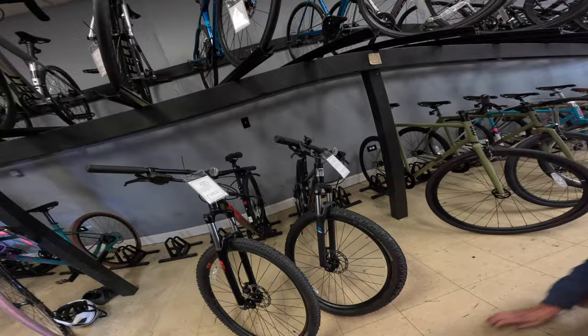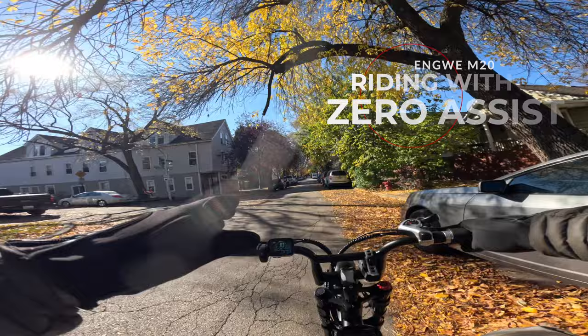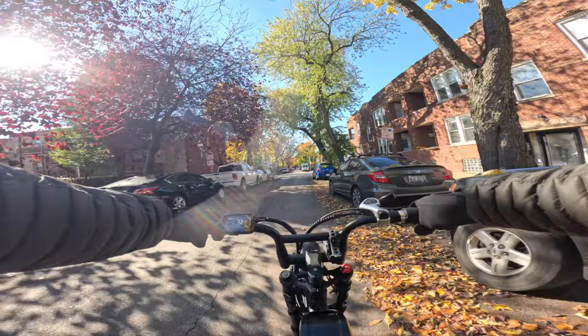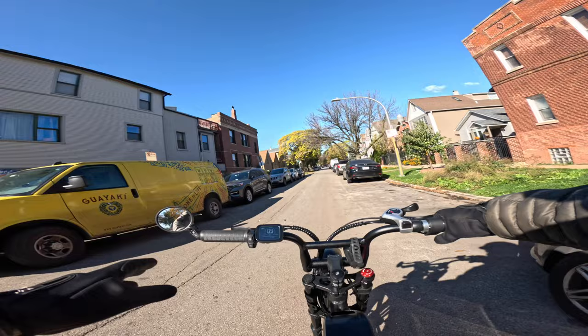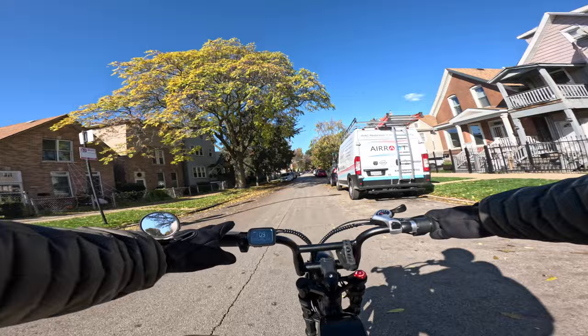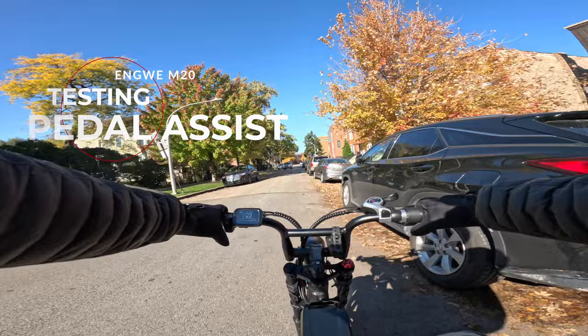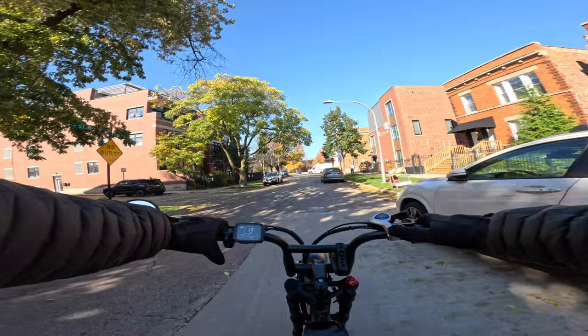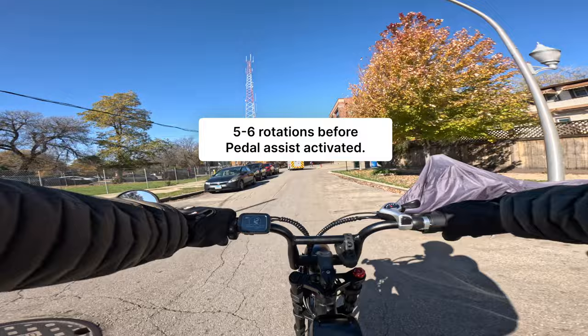The bike shop got me squared away — everything is shifting nicely. With the bike in zero pedal assist and gear three, even though this bike sits up higher than other café-style bikes, it's still pretty low — my knees come up above the battery at 5'9". This is not a bike you want to ride like a normal bike; it's definitely more like a moped. Putting it in pedal assist one, it kicked in after about five full pedal rotations. In pedal assist one, you can comfortably cruise at around 14 miles an hour.